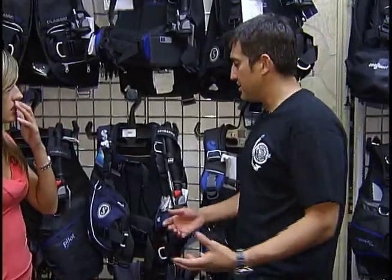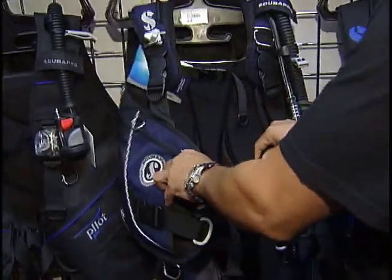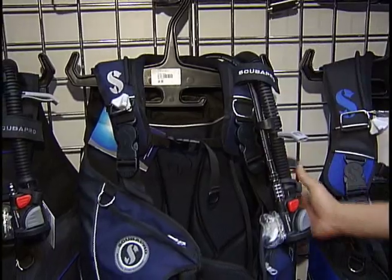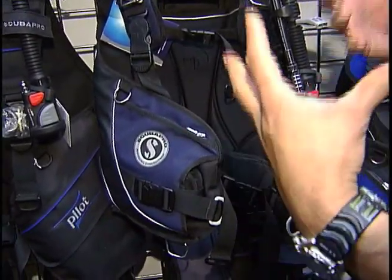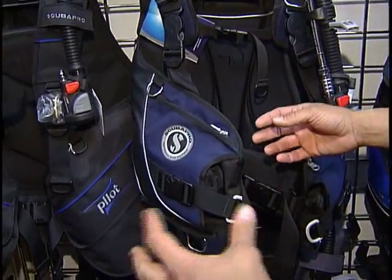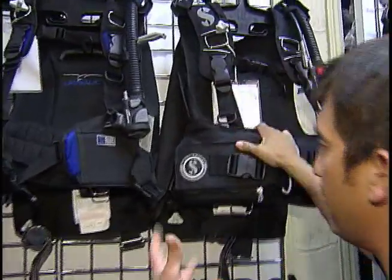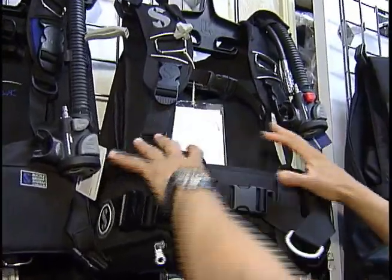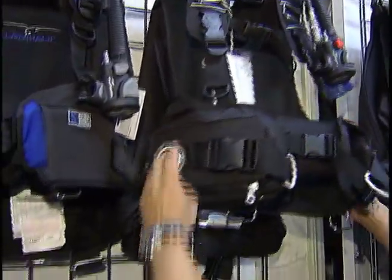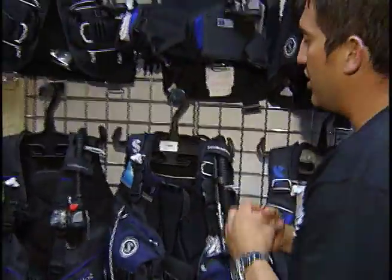There are a few different styles of BC to choose from. The most common inflates in the back and on the sides, providing better buoyancy and a more stable jacket on the surface. The other style is a back inflation jacket — I personally prefer those because it keeps everything streamlined up front with no bulky pockets and no air cell in front. There are upsides and downsides to both — it's really personal preference, and the most important thing is fit.